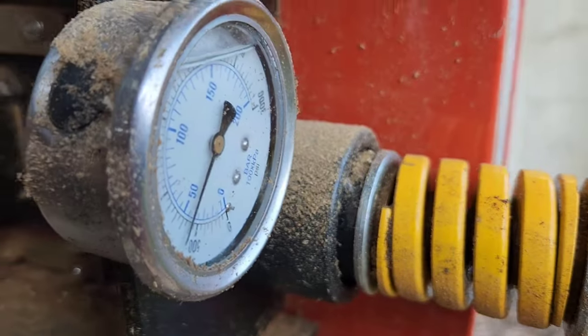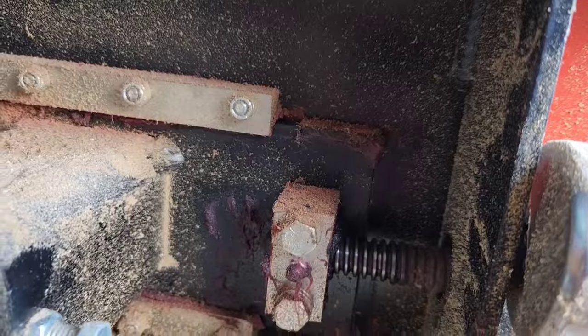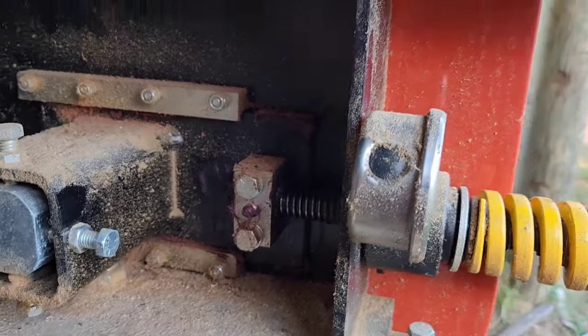We've got slightly over 500 PSI there. As I detension, we should see that close back off. And then if we're going to change out a blade, we push that over completely and you can change out your blade.